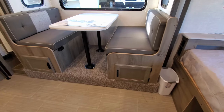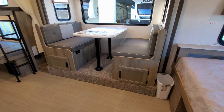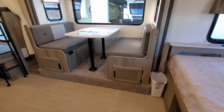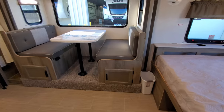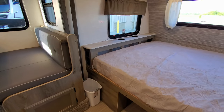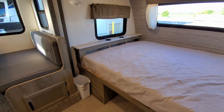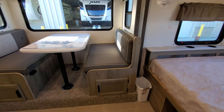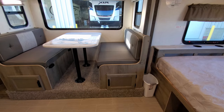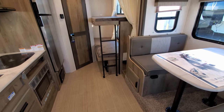Down below the dinette you have some built-in storage with little doors that swing open. You can also see the little waste basket down there — one of the model change things they did was finally include a waste basket in the RV. On the side of the headboard there is an electric outlet and USB charger ports as well, so if you're sitting at the dinette you can plug something in right there.